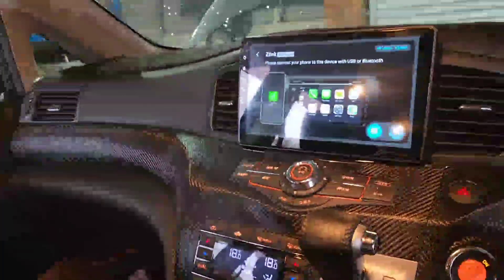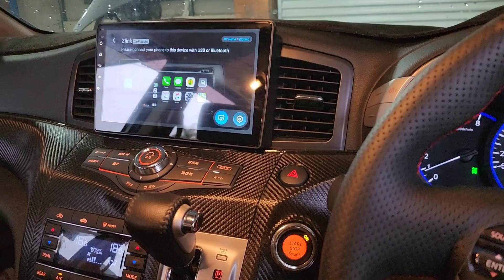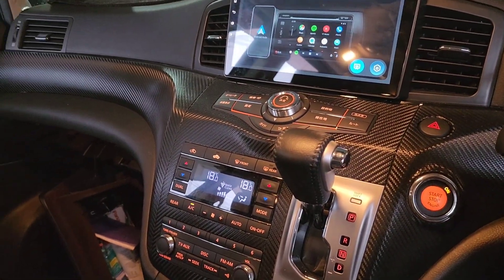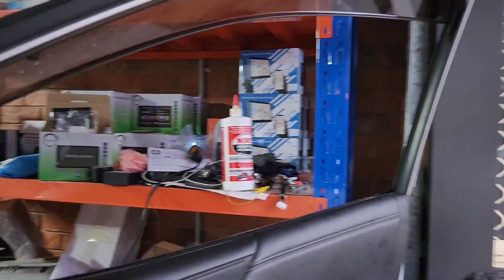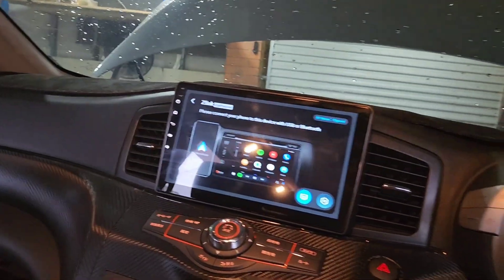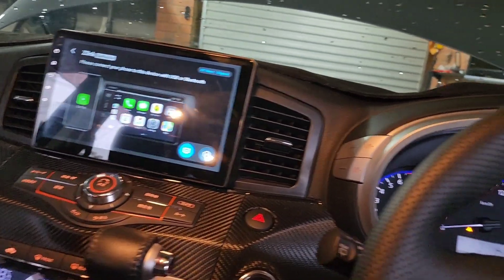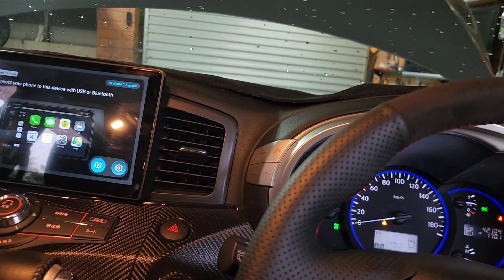Hello friends, just finished installing this window control system module. As you can see, all of the Nissan Elgrand windows are open at the moment. So if you just stop your car and you are in a hurry, you don't want to close all windows one by one, or sometimes you forget to close your windows.